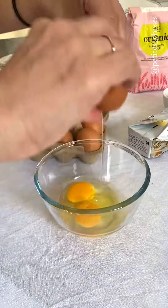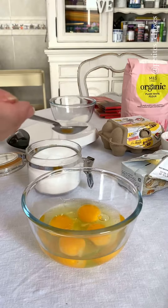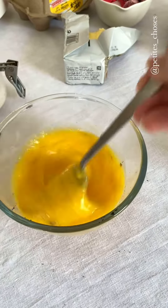We are going to whisk four large eggs with a pinch of salt and some vanilla. You can use extract, it doesn't matter.